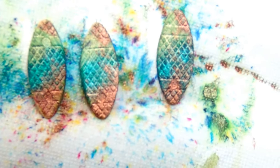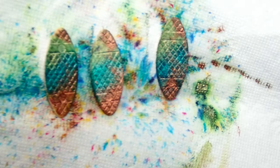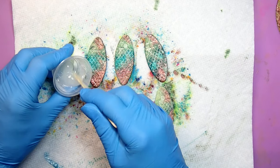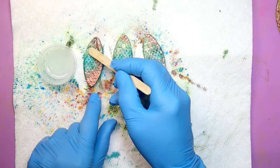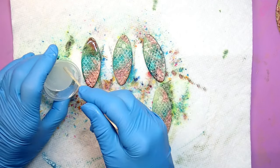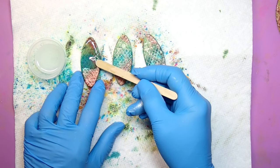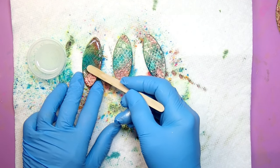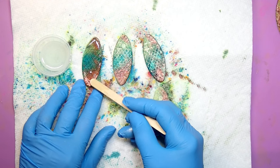The pendants are dry and I'm ready to start applying resin. Do you see the two dots? Some of these pendants have two dots — one on top, one on the bottom — and another has just one dot. It turns out one side of the wooden biscuit has two dots and the other has one dot. Some of my pendants ended up with two dots, some with one, but nobody's going to care. Look how beautifully the colors are starting to pop!